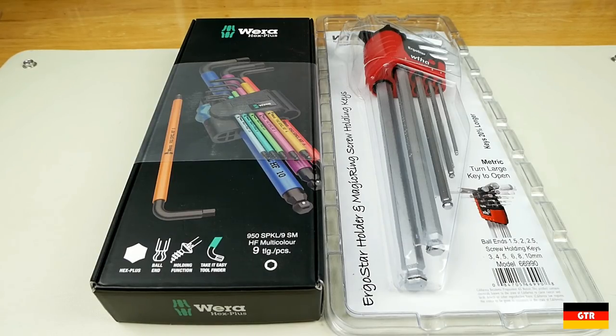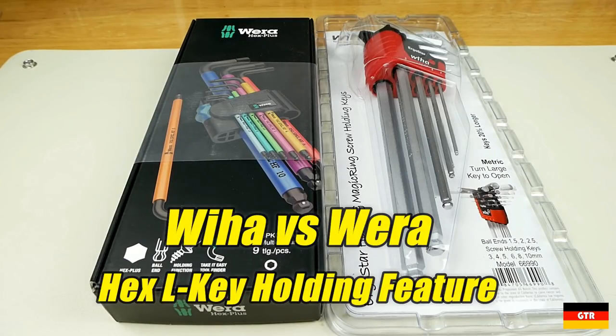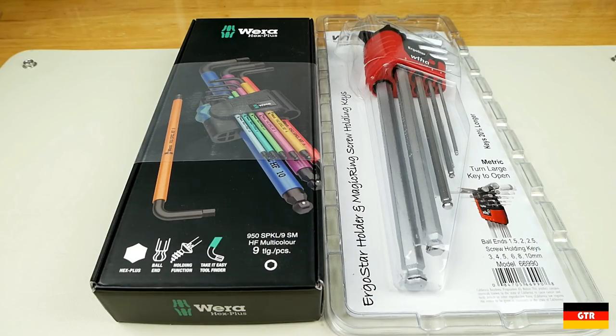Welcome everybody to German Tool Reviews! Today we are going to compare the screw holding feature of the VEHA and VERA L keys. Each of them came up with a different solution to the problem, which I always find quite interesting.